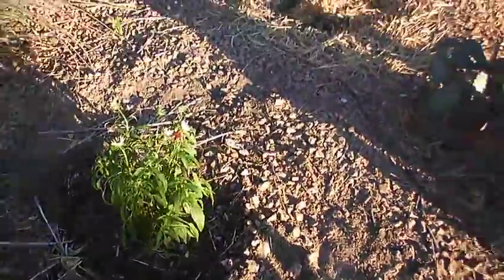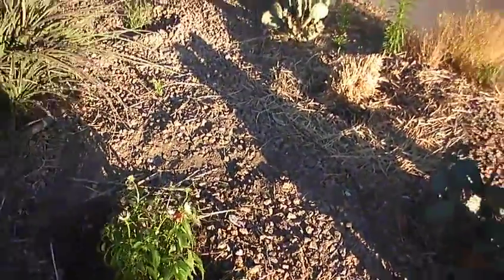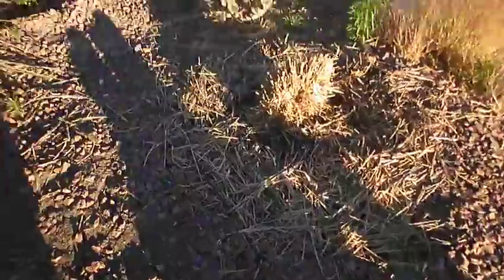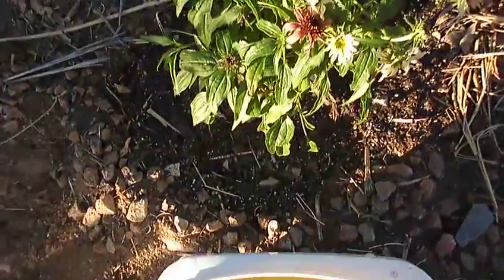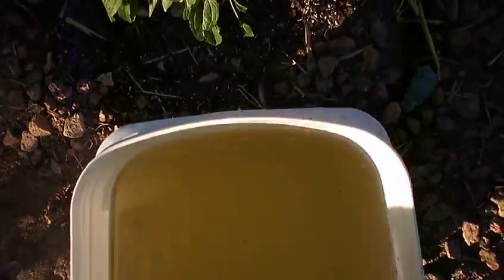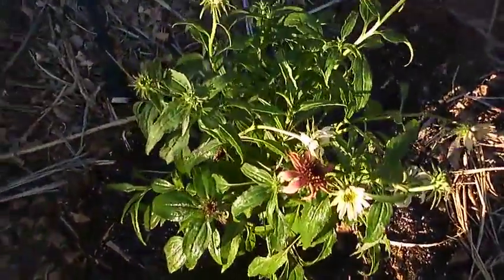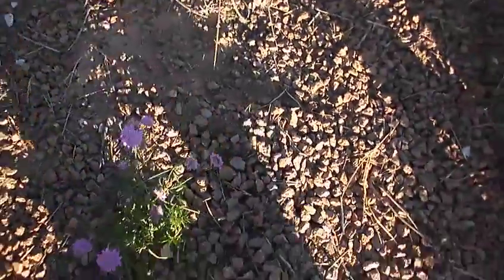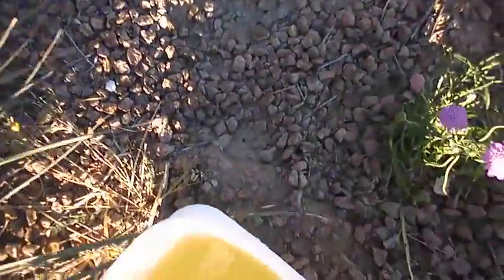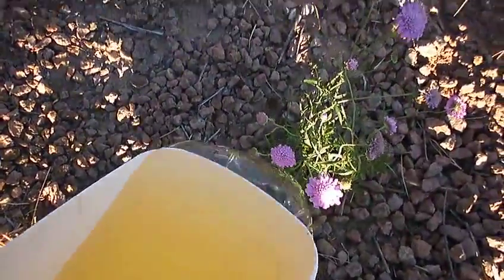Last year I did a couple of pepper plants — I couldn't believe how many peppers they were giving. One plant gave at least 60 peppers; I couldn't believe it. At any rate, this is a new plant and I haven't fertilized it yet, so now I will give it a little fertilizer from my urine bucket. When they're starting out, of course you have to mix your fertilizer — which is urine — with water so that you don't burn your plants.